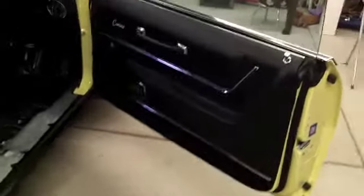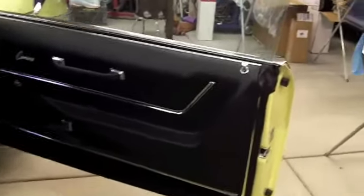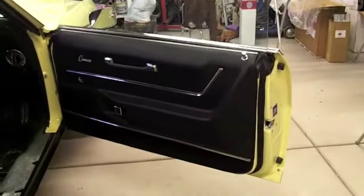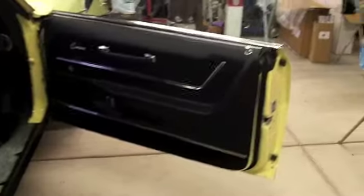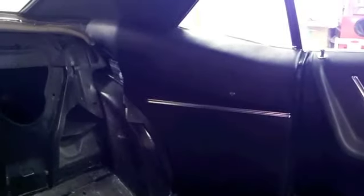Okay guys, here's another small update on the Camaro. I got the passenger door panel installed, all the chrome moldings on, and it's looking pretty good. This one actually fits a little nicer than the driver's side, but I think it turned out pretty good. I ordered a new set of door window cranks for the whole car — I'm not going to put the old ones on since they're a little pitted up and faded. I got the driver's side rear panel on as well.